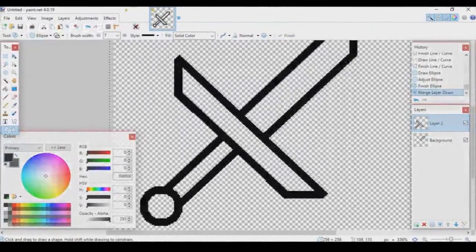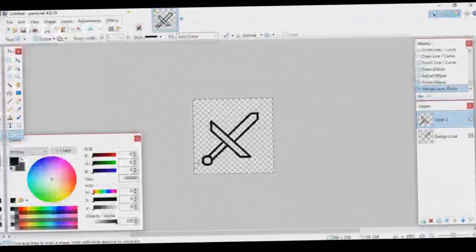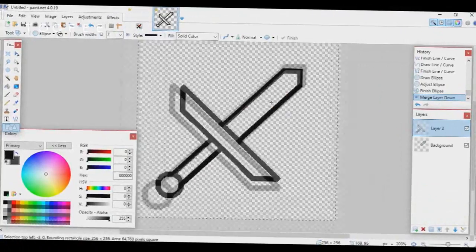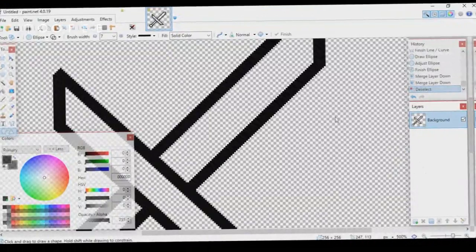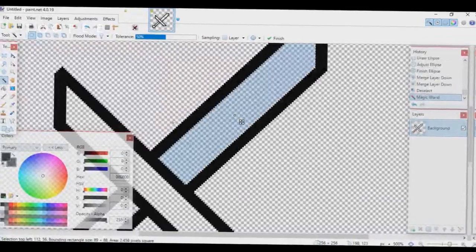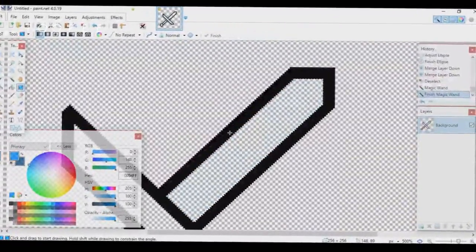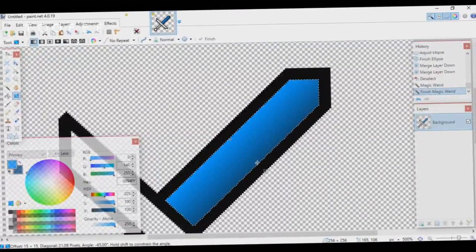It's not perfect — I made the bottom part a bit too small — but take your time to make it good. Now, just like the 16x16 version, merge all layers together, deselect everything, go to the Magic Wand tool, select the empty blade area, choose a light and dark color, then use the Gradient tool. Hold Shift and drag out your gradient.